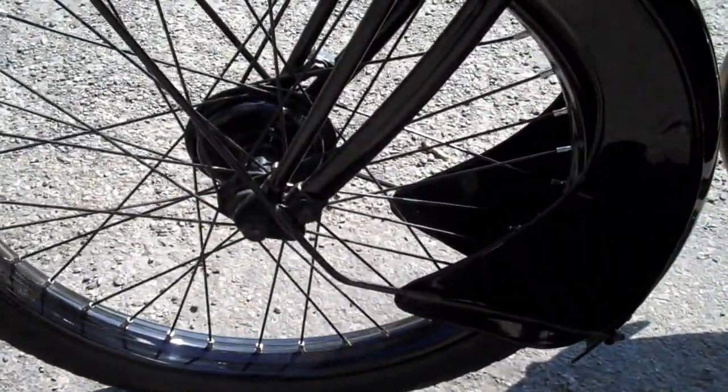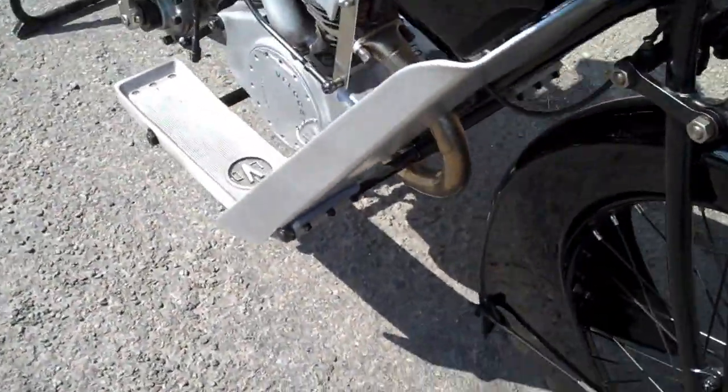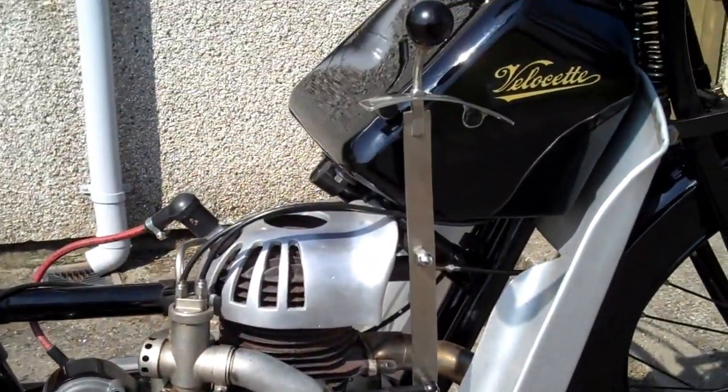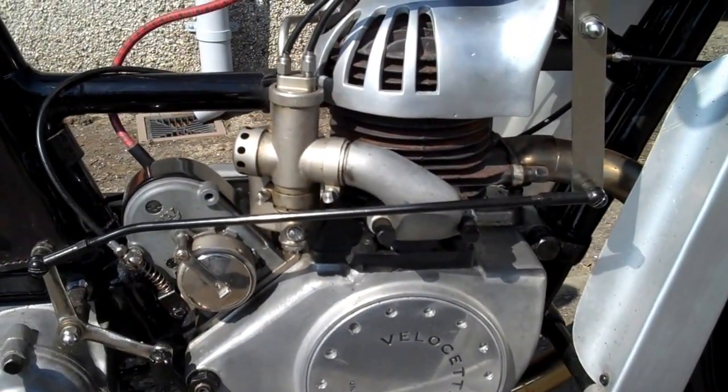There's a real stopper of a front brake — huge isn't it? You've got the leg shields. And this is the other side of the engine. You've got the gear change onto the tank.